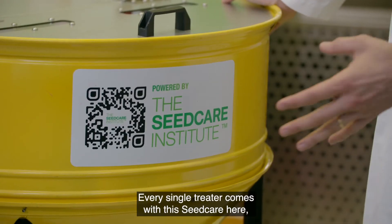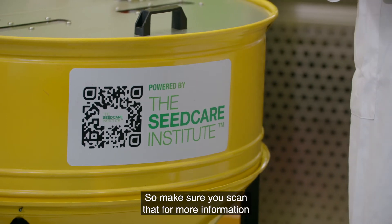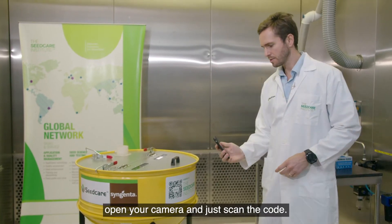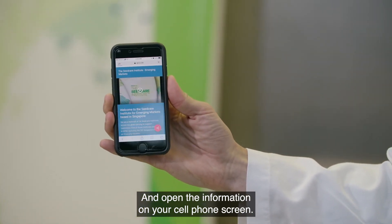Every treater comes with a sticker with a QR code. Make sure you scan that for more information about application and products. Simply pick up your phone, open your camera, scan the code, and open the information on your cell phone screen.